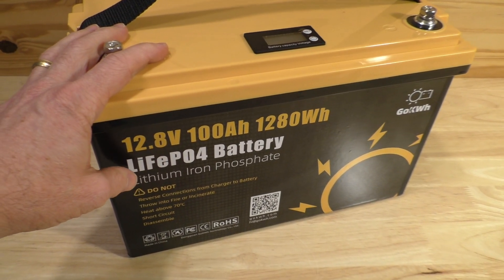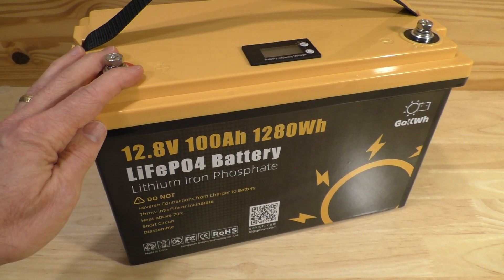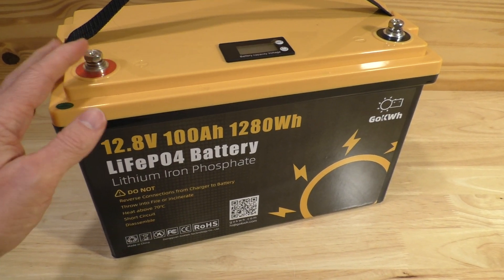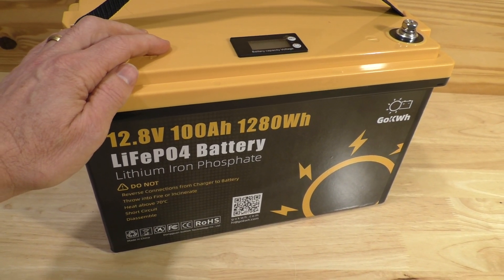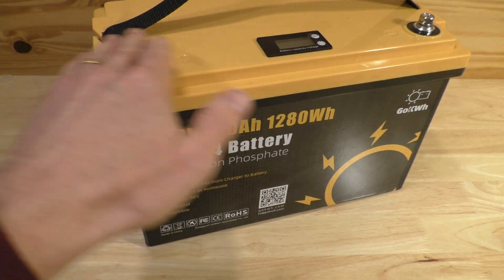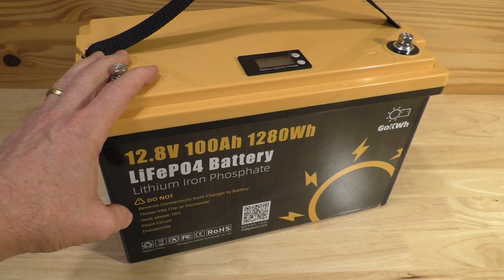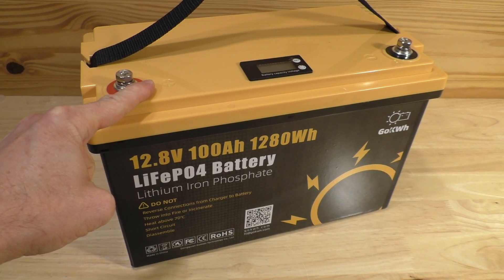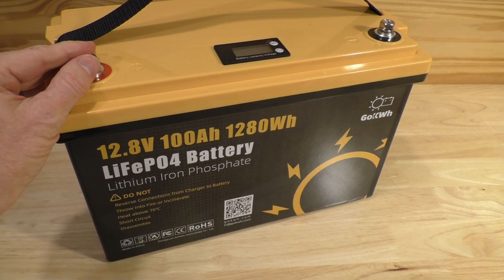I'm not a battery expert and I don't have a solar array or an RV, but I do have periodic use for portable power — I have pinball and arcade games I sometimes transport to locations without available power. I don't have fancy testing equipment for measuring voltage drops over time, but I do own a portable 1500 watt oil heater, an inverter, and some multimeters. We're going to test this using a single 1500 watt oil heater and see if it lives up to the 100 amp hour rating.